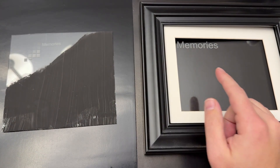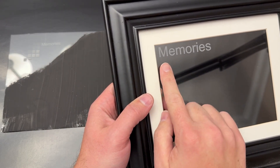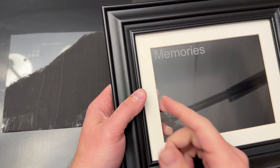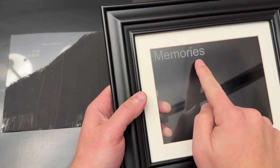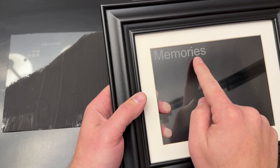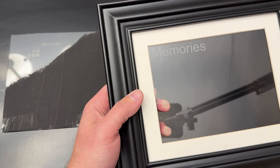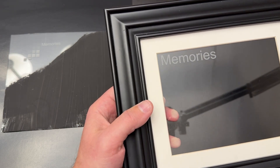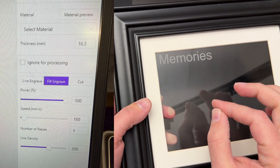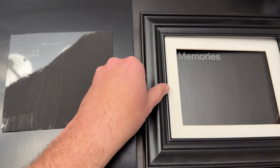And there you have it — that is how you engrave on glass with the WeCreate Lumos or any other diode laser. That white border you saw earlier is the inside of the picture frame where we put the word 'memories.' If you want the word on the inside of the glass, make sure you mirror your image. The settings I ended up using were 100 power, 150 speed, and 200 lines — that turned out great with the WeCreate Lumos.